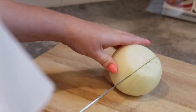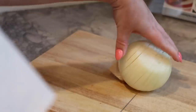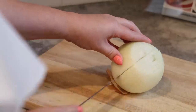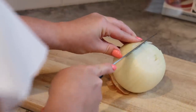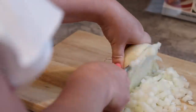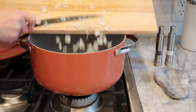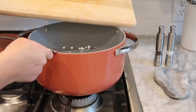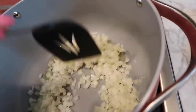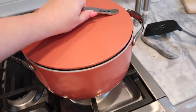The first thing I'm going to do is dice up a yellow onion, then stick it in my pan and sauté it with a little bit of avocado oil. Mix up your chopped onion and avocado oil and let that simmer on medium-low while you do the next step.